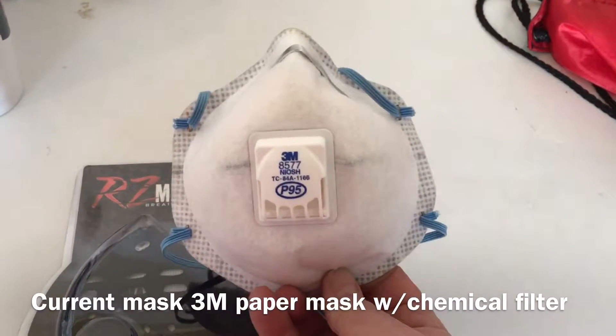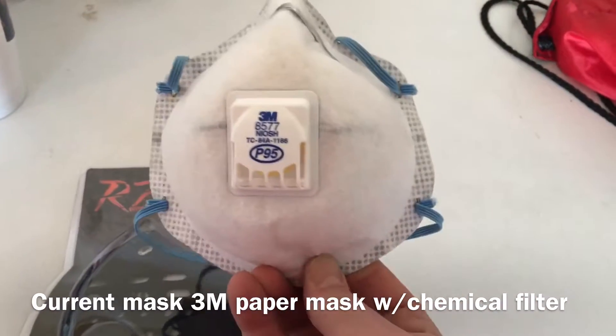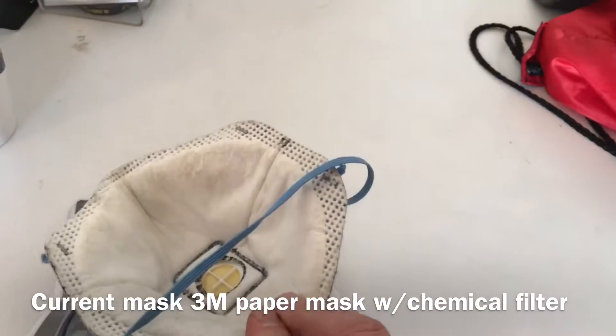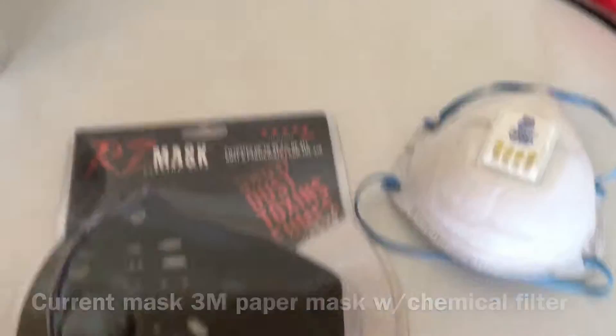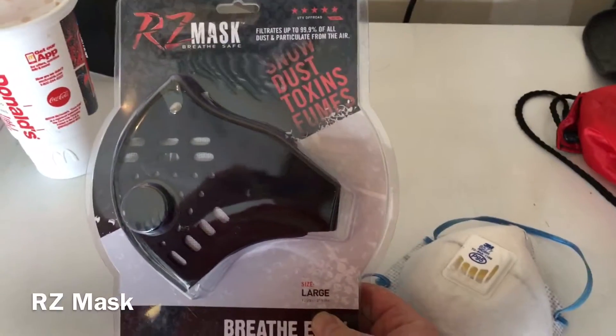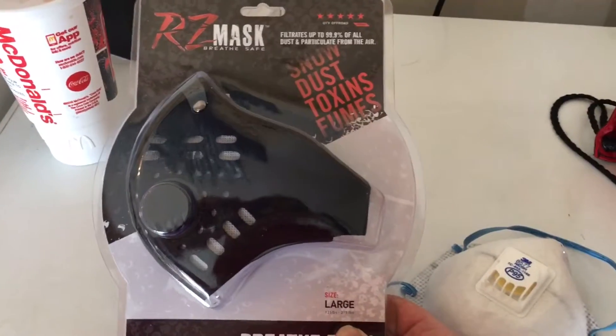This is what I was currently using — just a 3M paper mask. It worked great, but the straps were inconvenient. I've seen a couple of these RZ masks online and figured I'd try it out, so let's open it up and check it out.